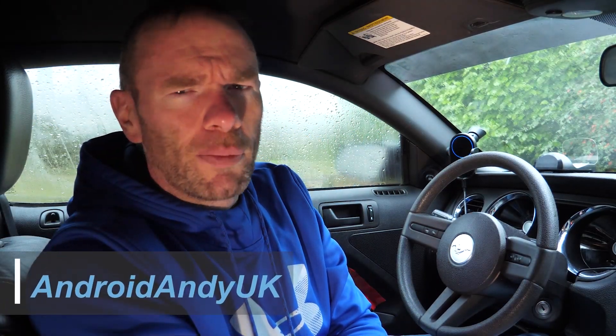Hey guys, Andy here. So middle of a national lockdown in a global pandemic — not the normal time to be doing portable or travel products. But Aukey got in touch saying did I want to take a look? Of course I do. So let's see what they've sent me.